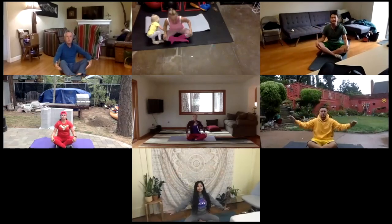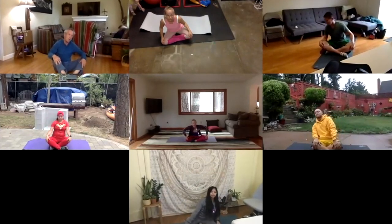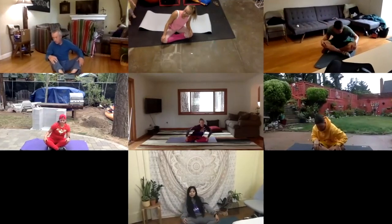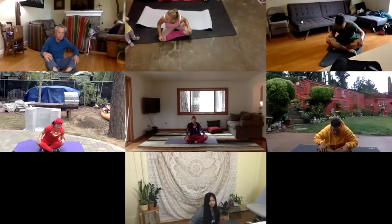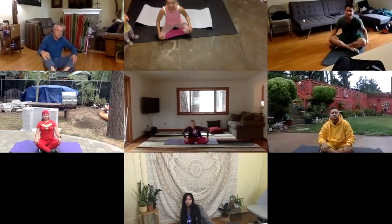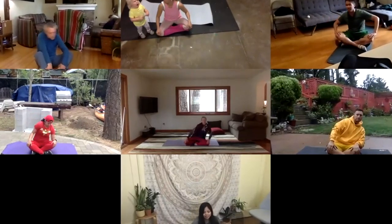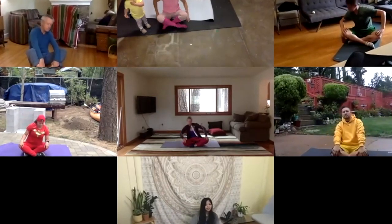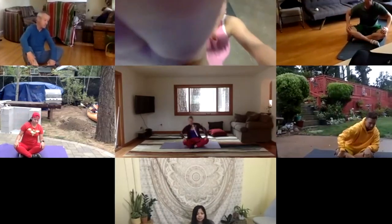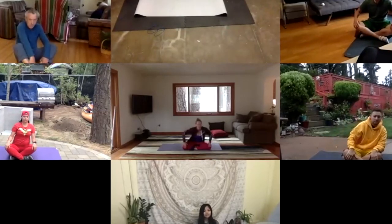And then take big circles around with your waist — going to the side and leaning, stretching your side, and then leaning forward, arching your back, going to the other side. And as you come back, you can grab your knees around your back. Making big circles. You can go slow or as fast as you would like. And three, two, one. Go ahead and switch directions.